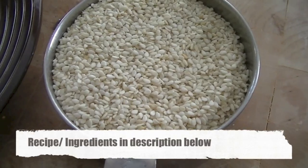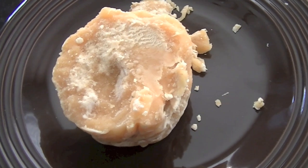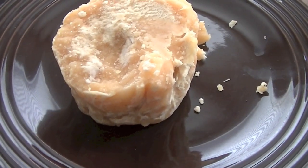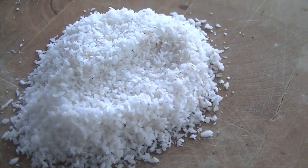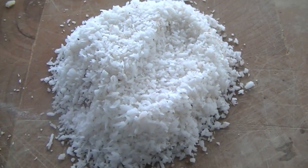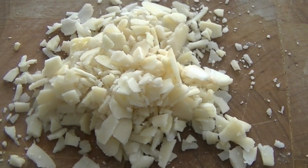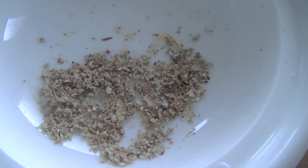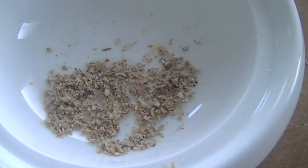For this recipe we will need 1 cup of white sesame seeds unroasted, and 250 grams of jaggery or gur, which is unrefined cane sugar. We will also need 2 to 3 tablespoons of shredded coconut unsweetened — this is dry but you can also use fresh — and 2 to 3 tablespoons of crushed almonds. You can also use a combination of almonds, cashews, and peanuts. And 1/4 teaspoon cardamom powder or elaichi powder, made by crushing green cardamom pods.